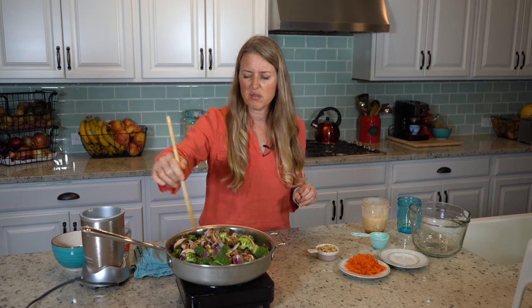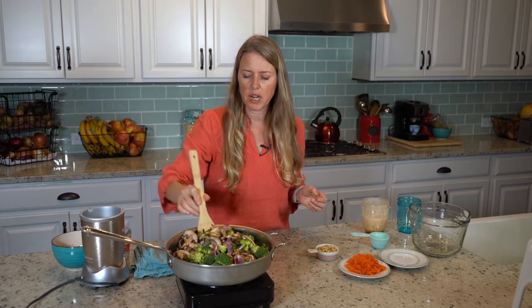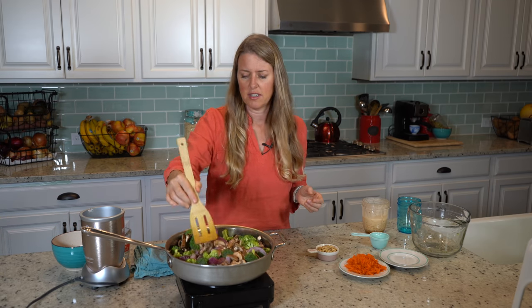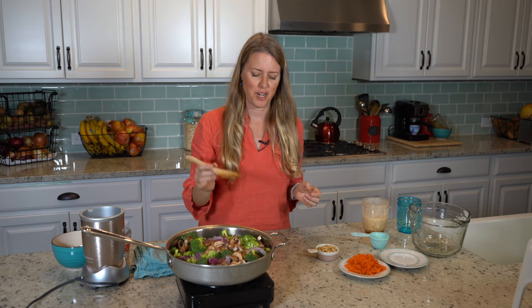Because if you overcook them, it just kind of turns into a big pile of mush, and then it's just not as appetizing. You want that stir-fry to be nice and fresh.